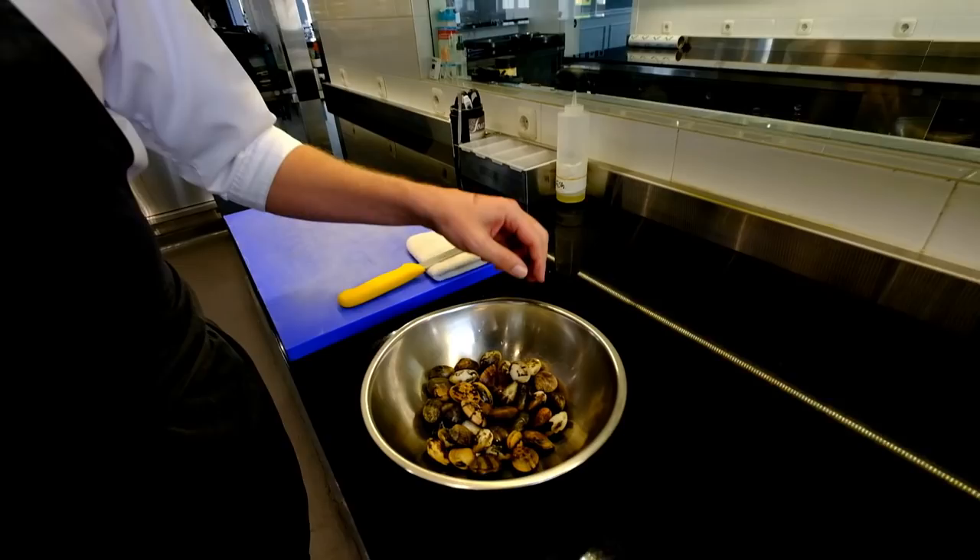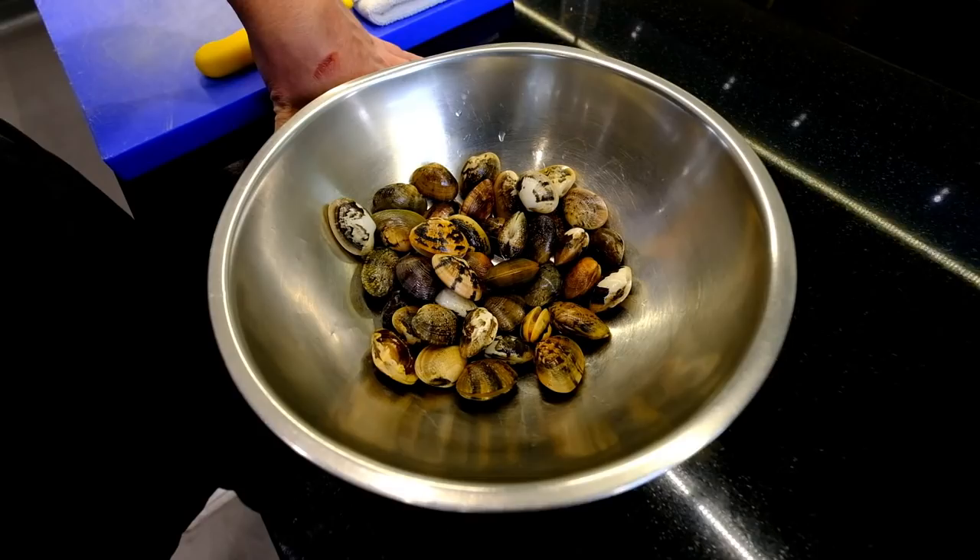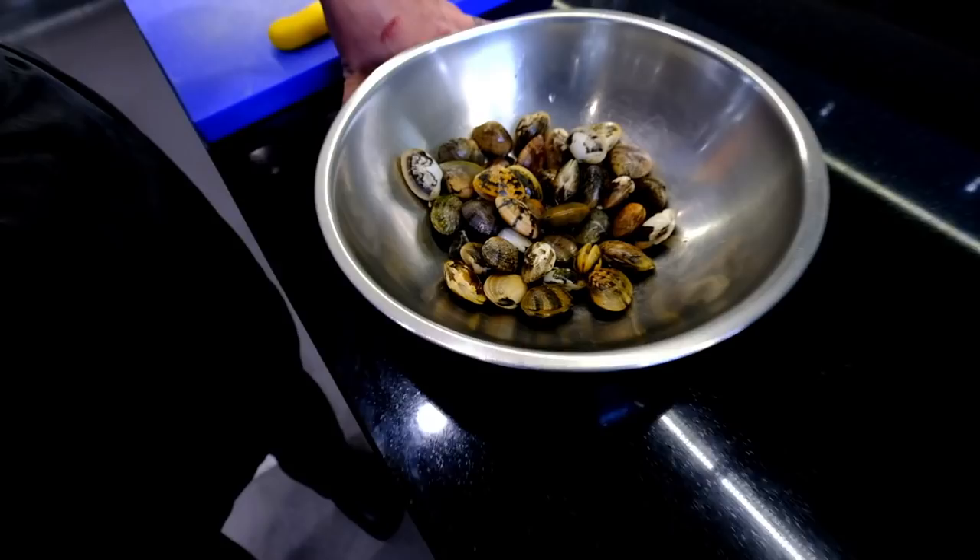We have some asari clams from the fish market that we bought together with the mackerel. They also call it manila clams, but asari is the local name for it. We're going to blanch them and then make this yellow rice risotto together with the cacai foam.